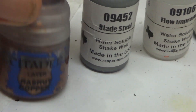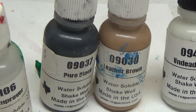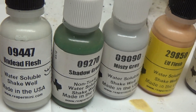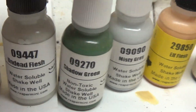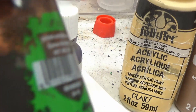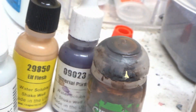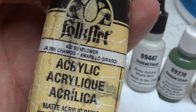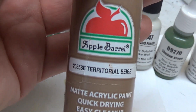The supplies I used for these guys were Hashnut Copper from Citadel, Blade Steel, Flow Improver, Pure Black, Leather Brown, Undead Flesh, Undead Flesh Shadowed Green, Misty Gray, Elf Flesh, Imperial Purple, and Agrax Earthshade — also known as magic in a bottle. I also used Territorial Beige from Apple Barrel for the bases.